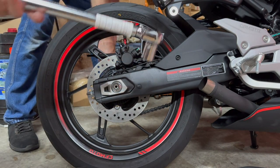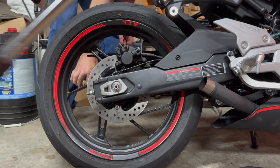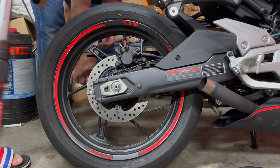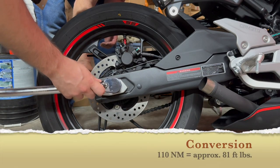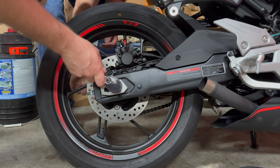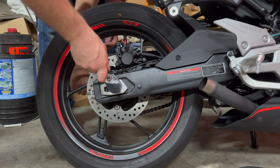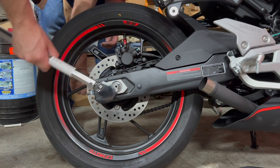We do have torque specs from the manual for tightening the axle nut. The manual gives us 110 newton meters. Most torque wrenches have newton meters and foot-pounds on each, so you shouldn't really need a conversion. After you get your adjuster nuts and locking nuts in place, go ahead and get your torque wrench, put a wrench on the other side so it doesn't spin, and torque it to 110 newton meters. After that, you should be ready to get back on the road.